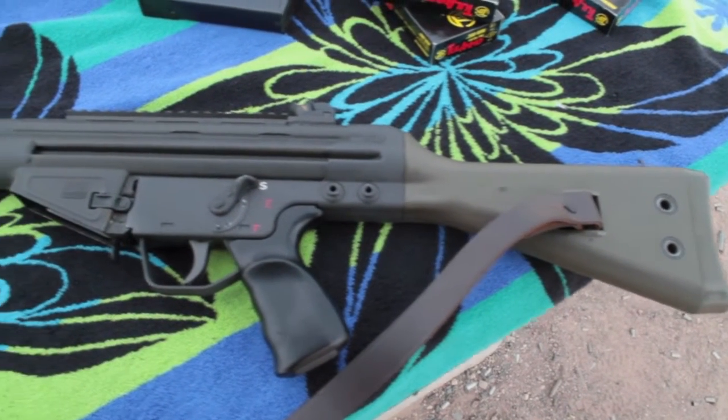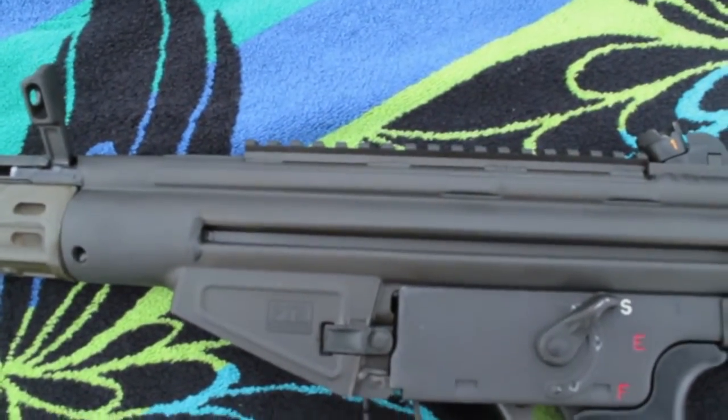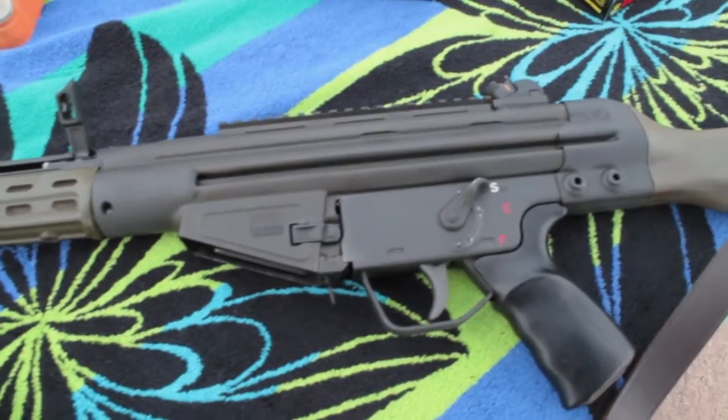Alright, well there it is guys — PTR91GIR. The R stands for rail; it has a rail welded to the top. I may or may not put an optic on there at some point; we'll just have to see how that goes.